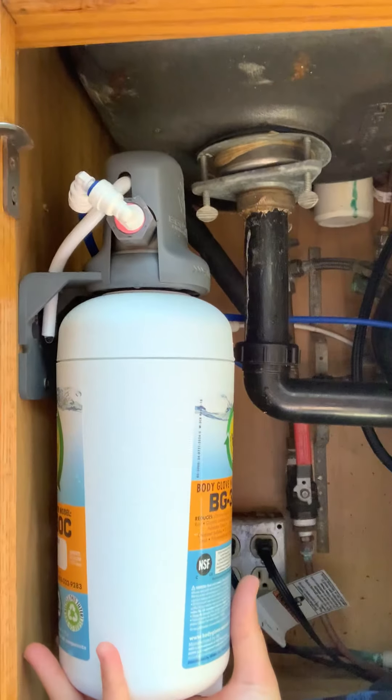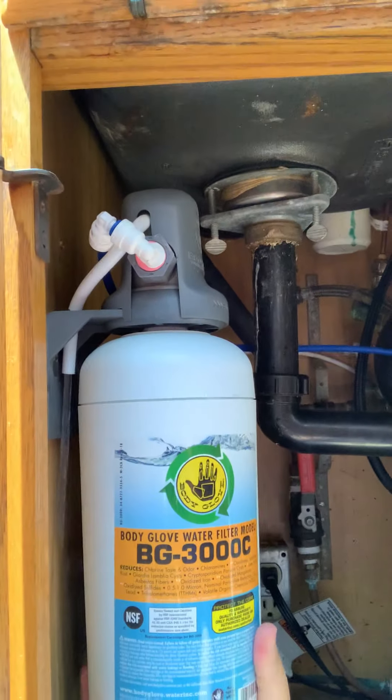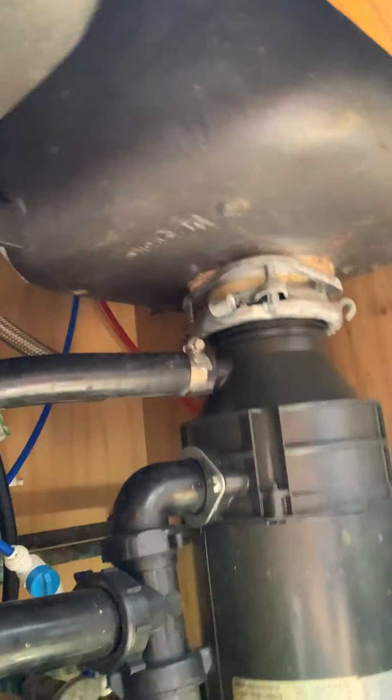I'm going to do this with one hand tied behind my back because the other hand is operating the camera — so it's that easy, I'm going to show you. I'm going to take this BG3000 cartridge, grasp it and twist it out. A little bit of water is going to come out with it. Nice that I have the towel down there. Out with the old and in with the new.